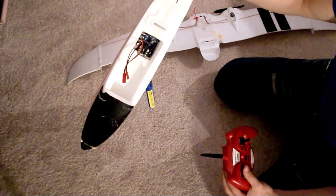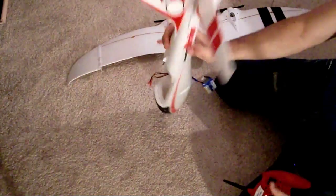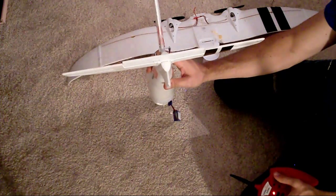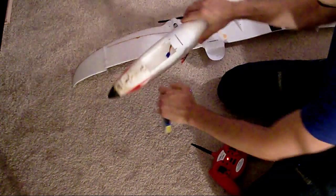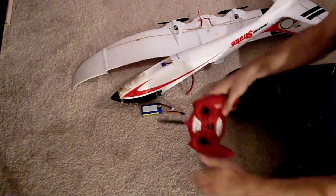Three red blinking lights — there we go, solid. Let go. Left and right on the rudder, you'll see that virtual instructor is now powered on. And that's pretty much it. Just pull the battery, turn off the transmitter, and you're all set.